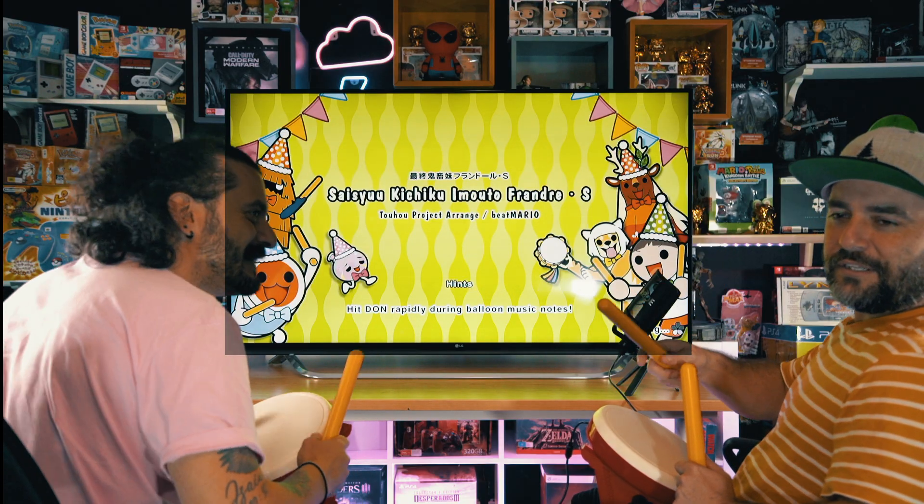Before we do some gameplay, help us grow this channel by subscribing and hitting that like button. Hit the notification bell and you'll get weekly content from us. Let's get into some gameplay!